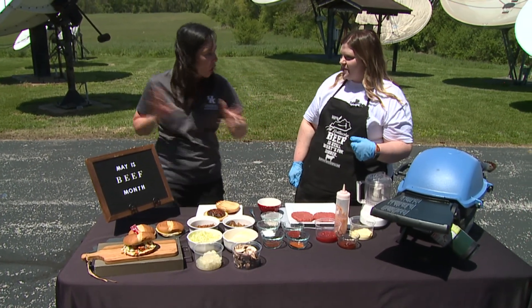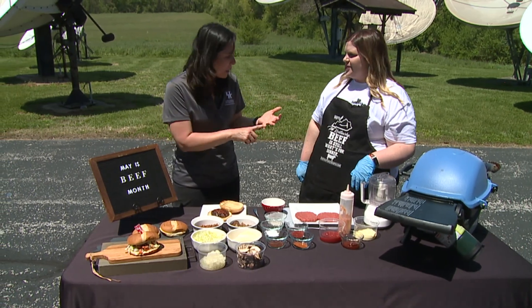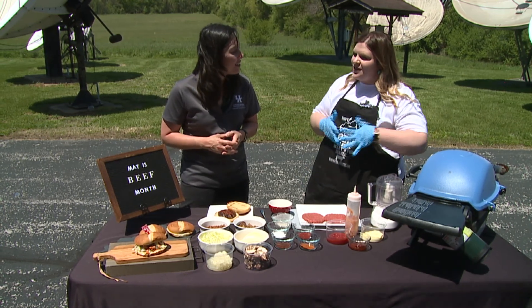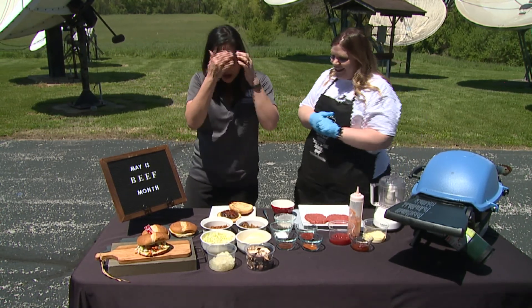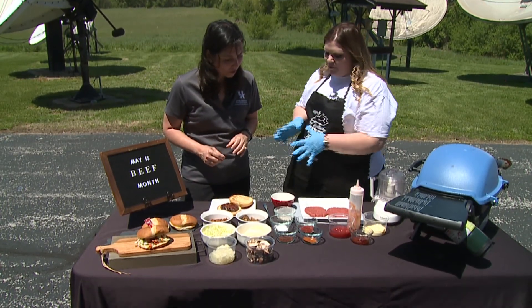You guys are going to take this burger all year long, even well past Derby. And you're celebrating bourbon as well. Yes, our theme for beef month this year is beef, bourbon, bluegrass, because we want to celebrate Kentucky — and what better way than with the flavors of beef and bourbon. So let's get started. What we're going to do first is make our spice rub for the burger patty.